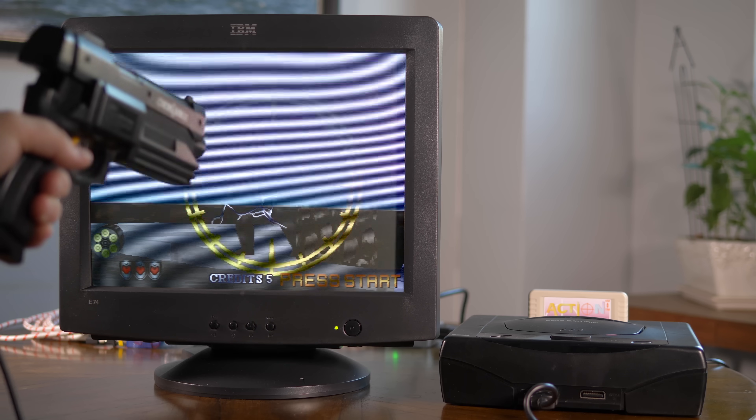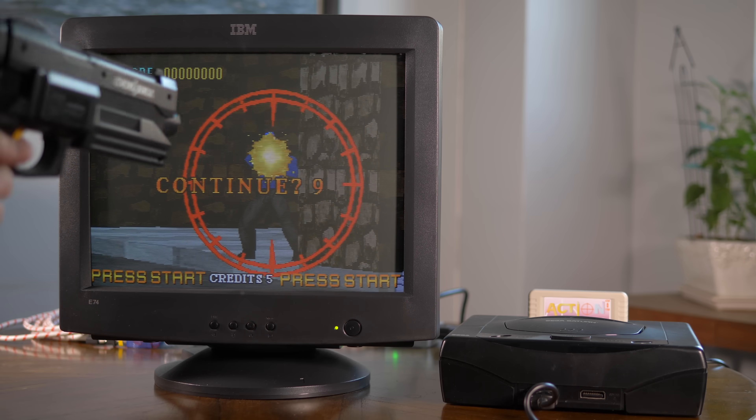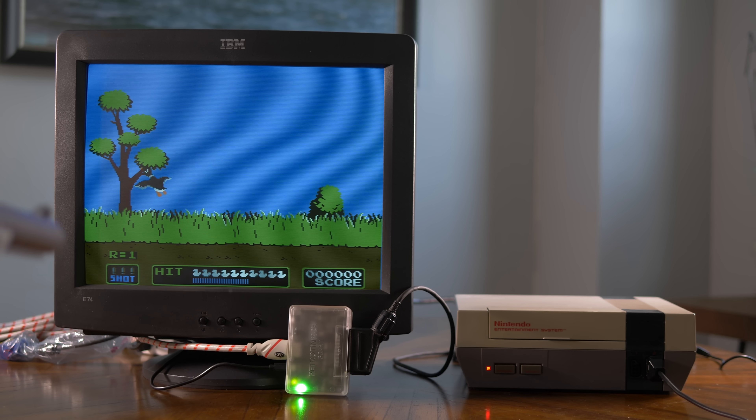Unfortunately, light guns mostly don't work. Master System and Saturn games don't register at all, and my guess is that most consoles won't work as they're looking for a 15kHz signal. Interestingly, NES light gun games do work even with scan lines turned on, because NES games are just looking for the white square — the same reason you can use some zappers on a zero-lag flat panel or with a software mod that delays the signal to match the TV's lag. If your goal is light gun games, it's much easier to just get any cheap consumer-grade CRT and use composite video.